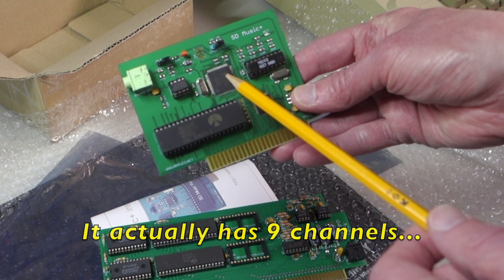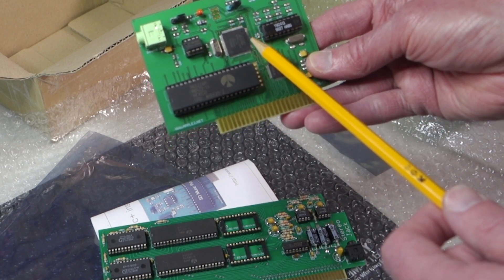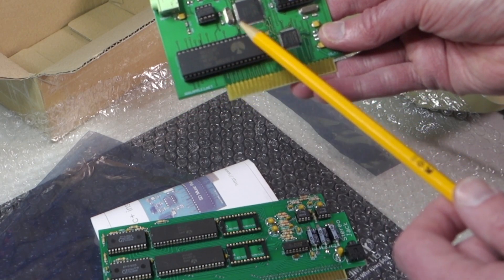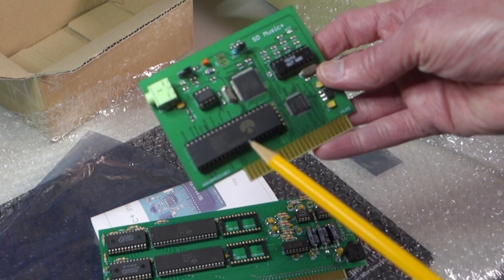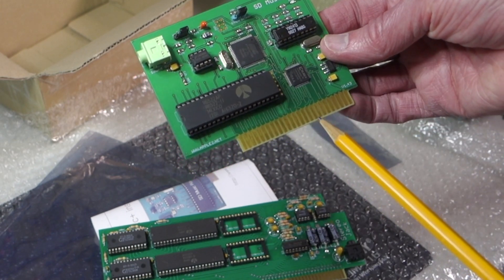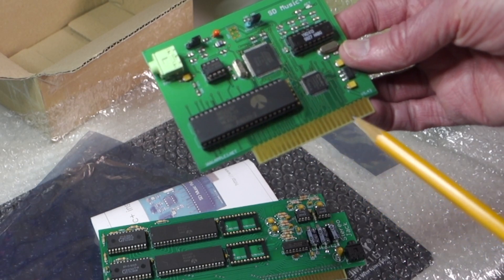In addition, his card has an Atmel microcontroller with 128k of programmable memory on it. This contains the program that links the 6522 to the YM2413. If I'm reading the manual correctly, this also takes the regular Apple II sounds straight from the memory address and outputs that through the speaker as well.